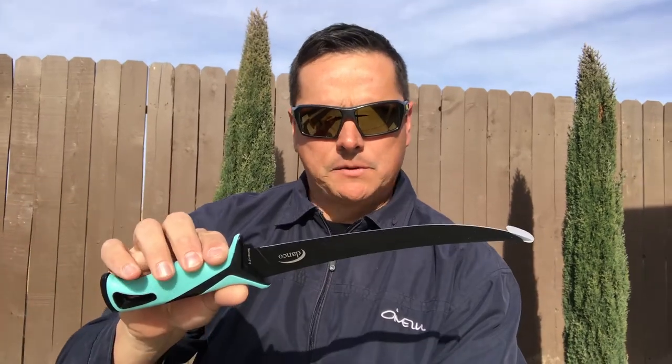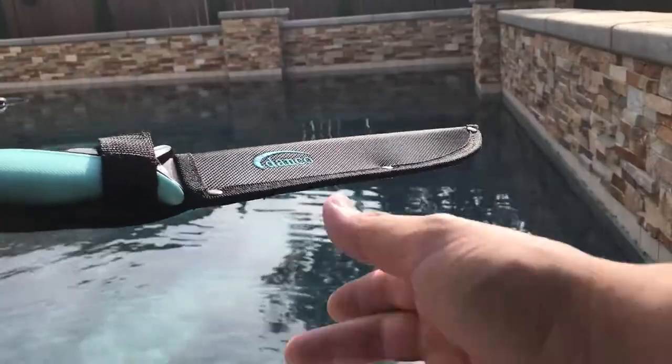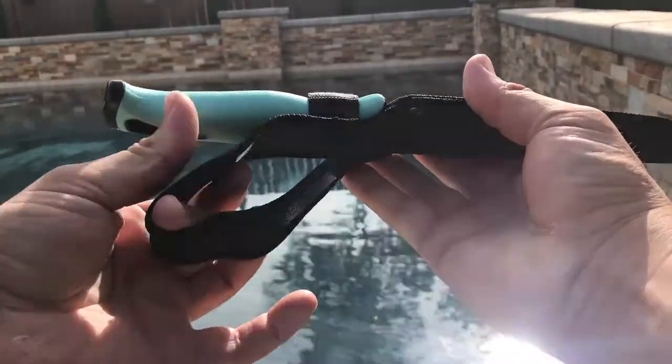My overall first impressions of this knife are pretty good — obviously we still need to field test it. When it comes to how it looks and how it feels, it's definitely a plus for me. The packaging has been well thought out and well protected. This is honestly the first fillet knife I've seen where they actually protect the tip on it.